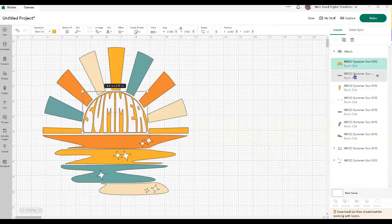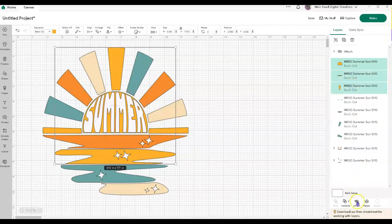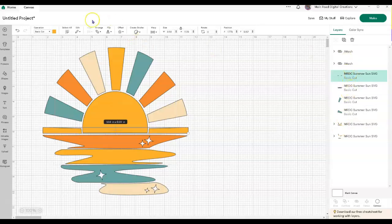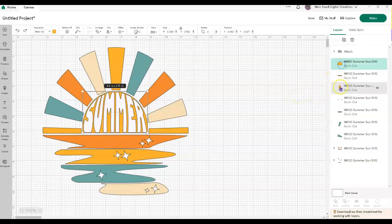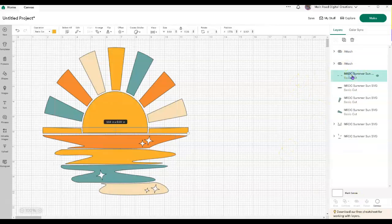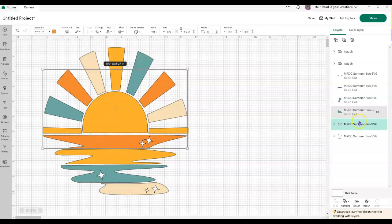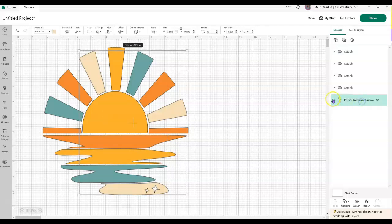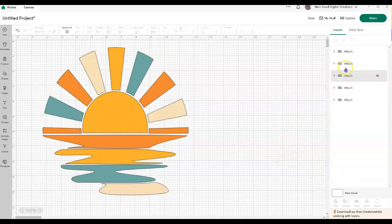I'm going to grab my summer and all my stars and attach that so they cut together. Then I want to come through and grab all those yellow pieces and attach that so they cut together. Now it just moved to the front, that's why you don't see the white parts. Then I'm going to grab the orange — you can see it up here and down here — and attach those two. Then I'll attach all my blue, or green, or whatever color you want. This tan color part is just grouped, so I'm going to attach that as well.